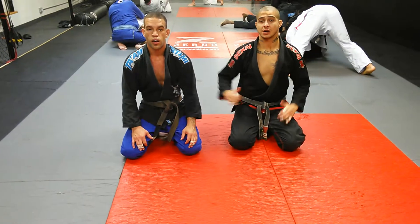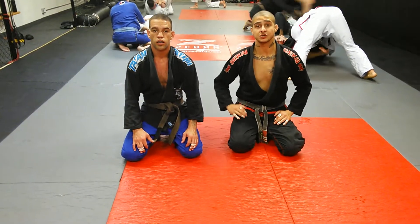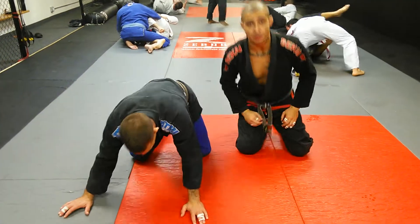Guys, Moncao Brothers. I'm Jay Moncao, here with my brother Miles Gilbert. Today we're going to go over the move of the week: knee slice to baseball bat choke.